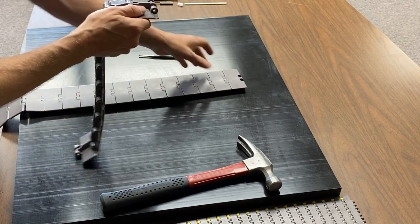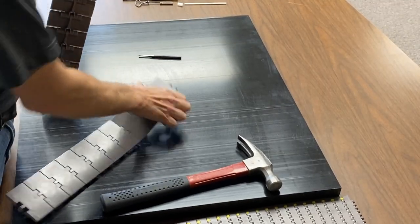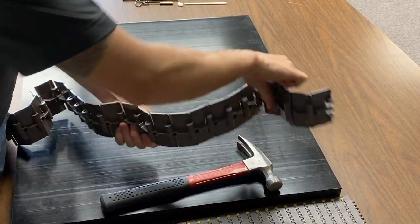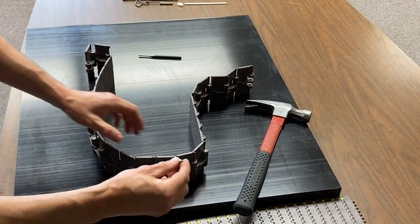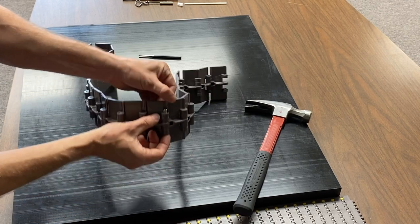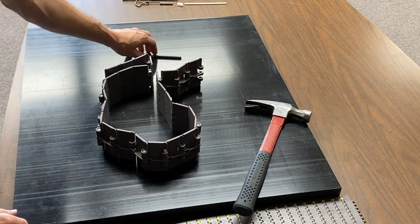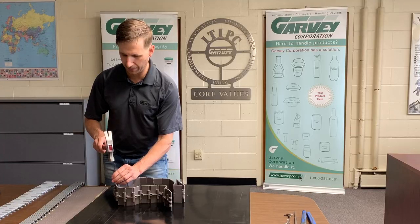When we reconnect this chain, we're going to put it back together. Slide your pin in burr-side upward, all the way until the burr hits the plastic. At that point, you're going to need to get your pin and hammer again and seat the pin the rest of the way.